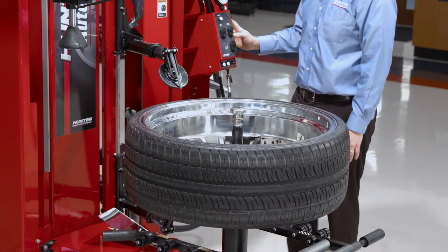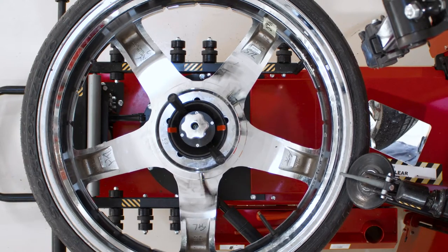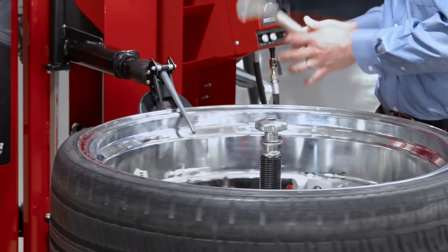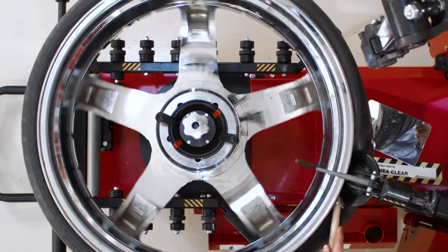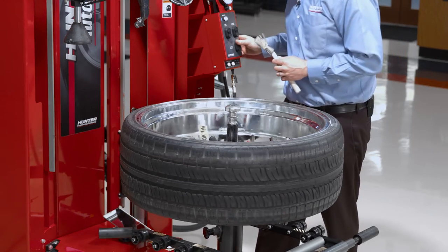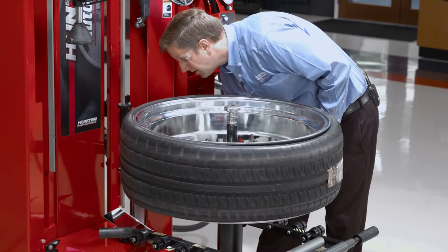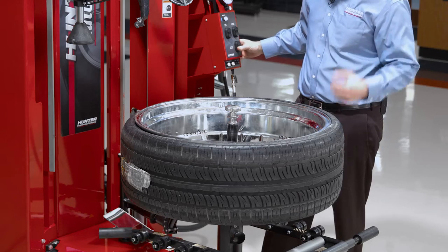Setting the roller position is the same — I just want to set that roller right at the edge of the wheel, come down, and the indent happens automatically as I bead break. Here I want to bump down just a little bit lower on that roller and give it some bead lube. This is going to help these really tight tires to demount. There's really no time penalty for it anyway because you're bead breaking while rotating.